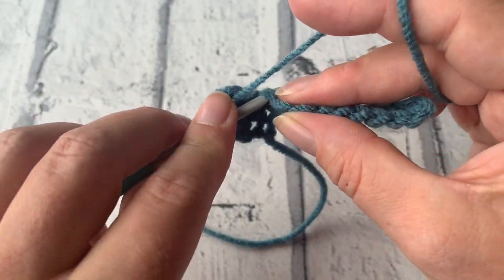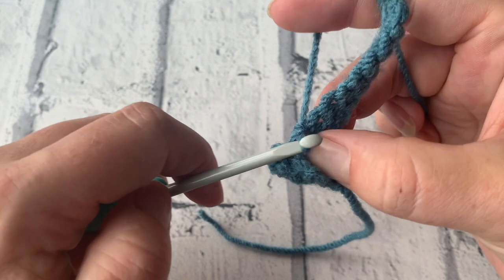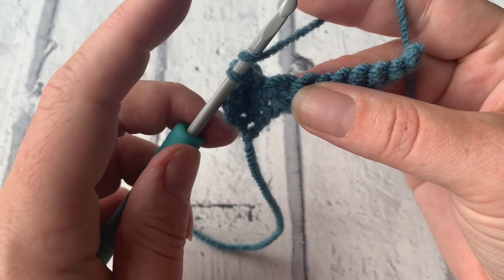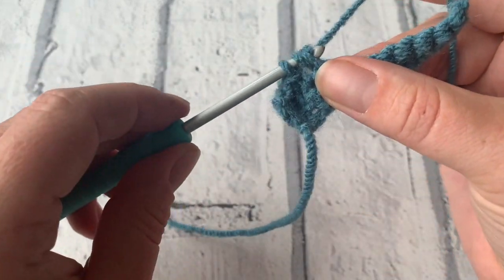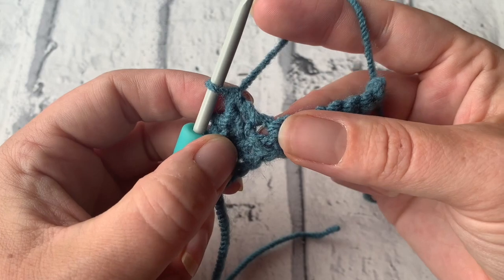We're then going to double crochet into that next stitch to secure and place another popcorn stitch into this next stitch. Yarn over the hook, insert your hook, yarn over, pull through, yarn over, pull through two, yarn over, pull through two to create your first treble crochet.